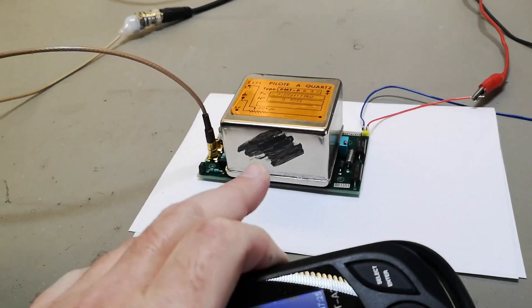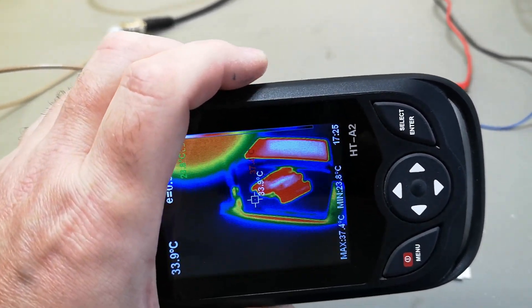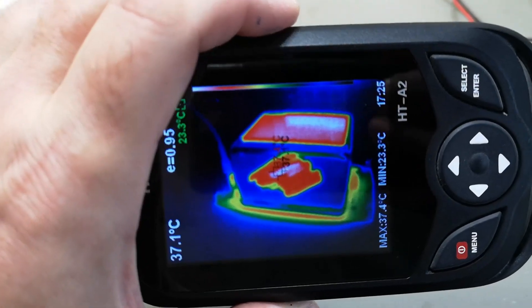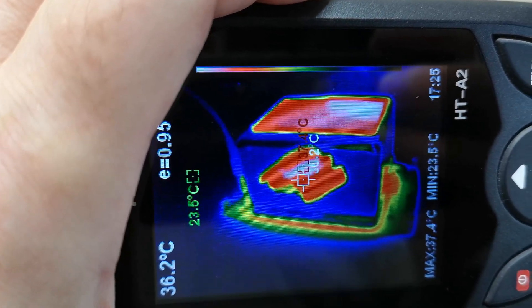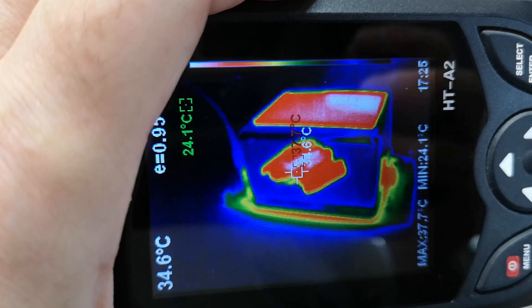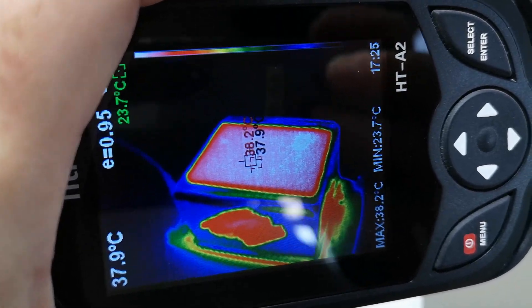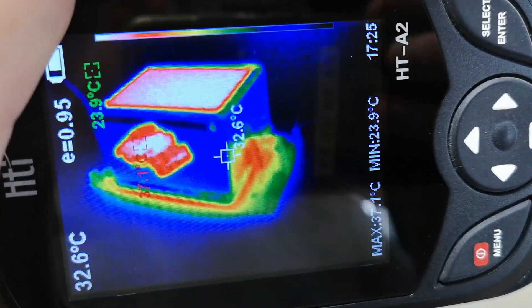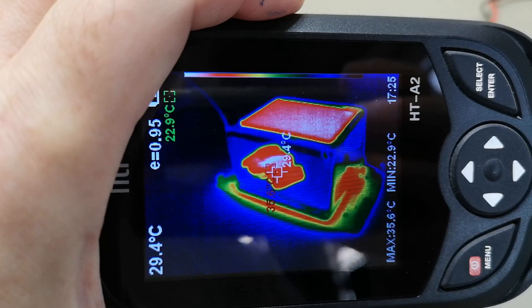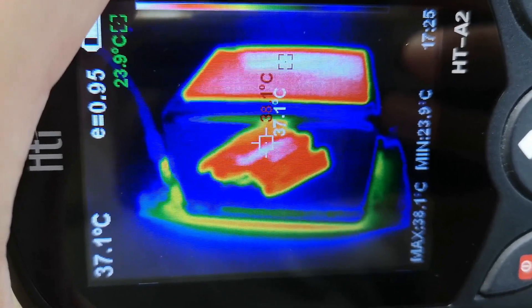The reason I painted some black paint on the side is because I wanted to take thermal pictures of the temperature on the outside of this unit. You can clearly feel it is hot — 37 degrees Celsius on the outside. Shiny surfaces don't really emit infrared, so you need to paint them if you want to measure their temperature. That is how thermal imaging works.